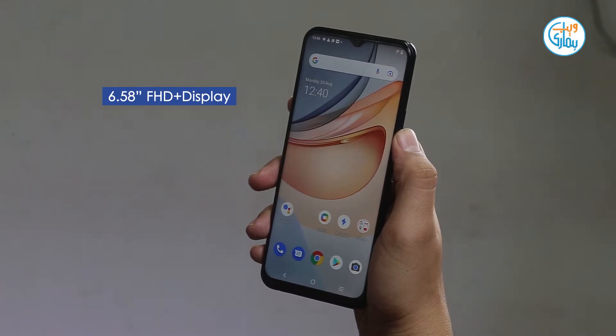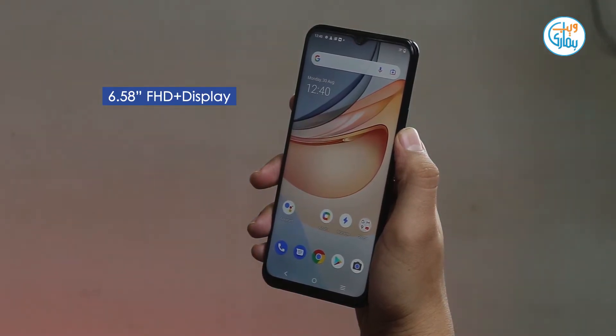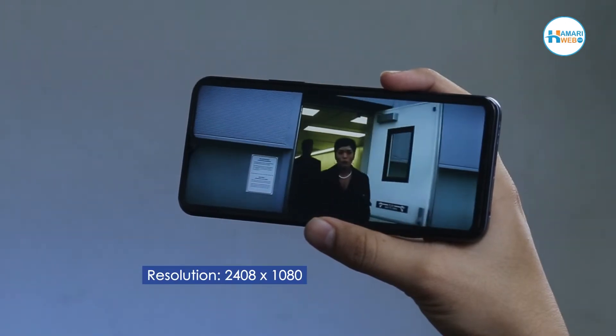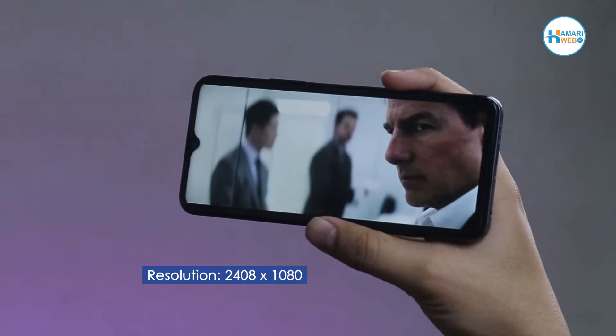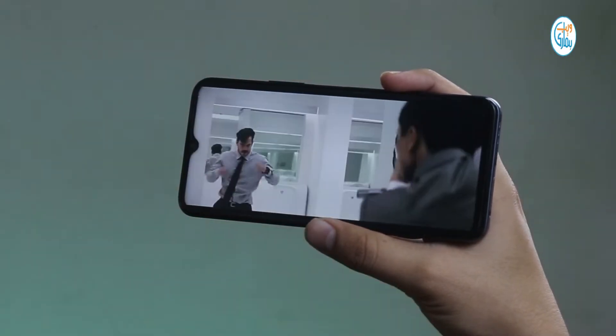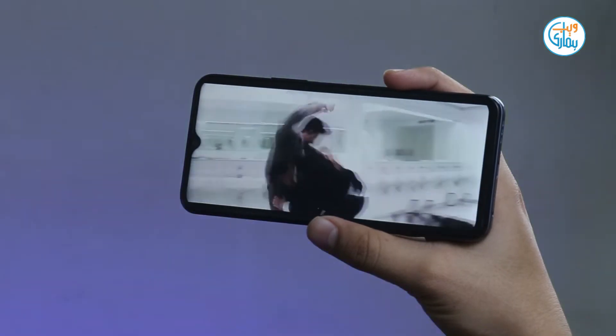The vivo Y53s display is 6.58 inches with a resolution of 2408x1080. This LCD panel's colors are quite good, which makes your content viewing experience much better.